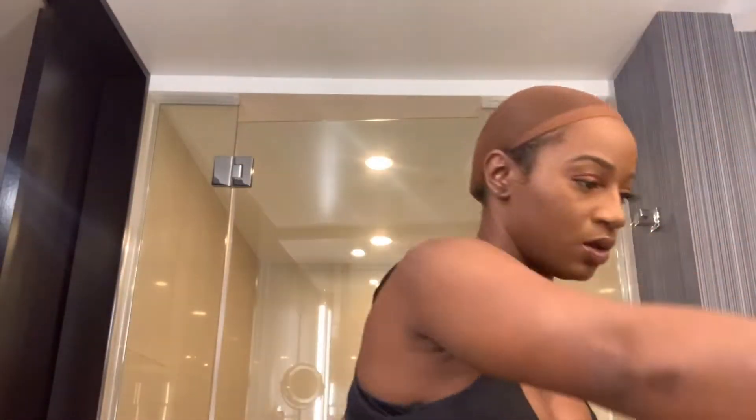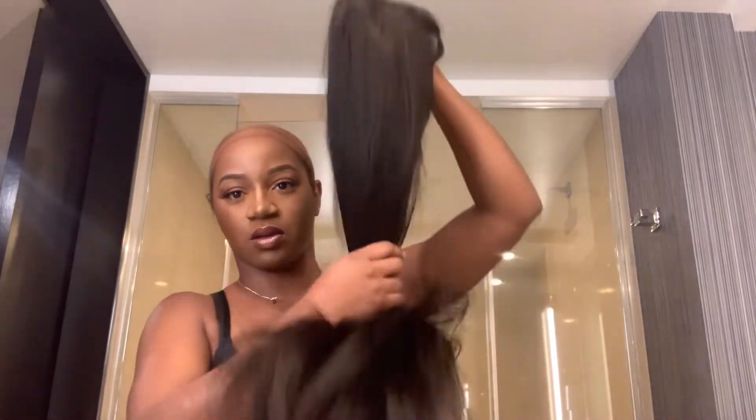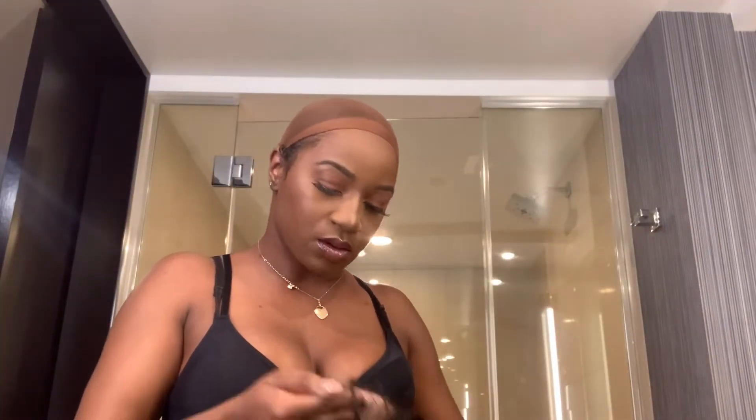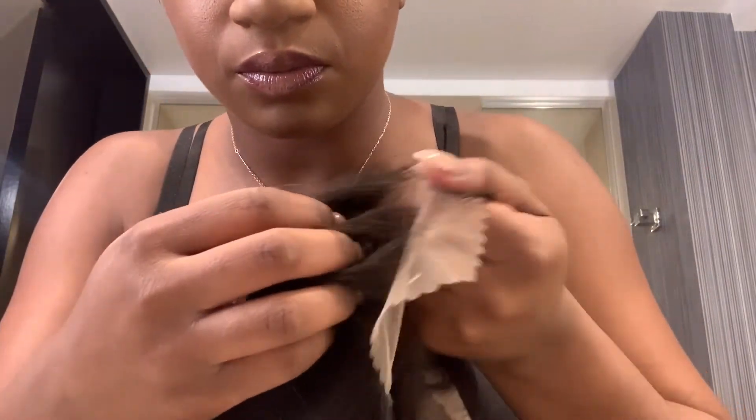Hey guys, we are back with the Yiroo hair unboxing. This unit comes with the adjustable band in the box, as well as this 22-inch or 24-inch Euro straight 150 density 13 by 4 transparent lace front wig with bangs. Honey, she bangs! This unit is super big-head friendly — super duper big-head friendly.